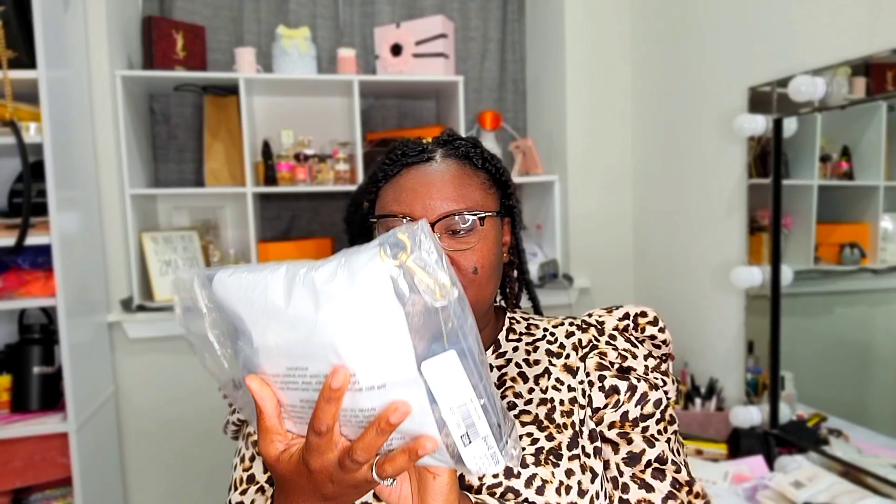But seriously, my money cannot keep going to Coach. Anyway, I purchased two of these Charlie pouches — let me make sure I'm telling you the correct name. It's the Charlie Multi Varsity Stripe Pouch. So I purchased two but they're both different. This is the first one.